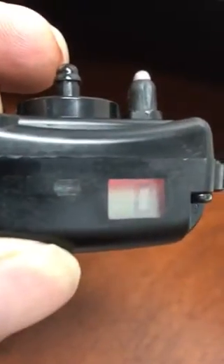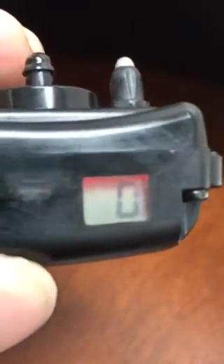Hold the button again and now you cycle through. I'm going to go ahead and turn the tone off. Hold the button for two seconds to change the mode — boom. F is off, O is on.